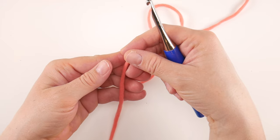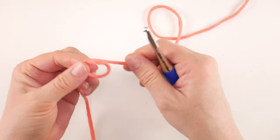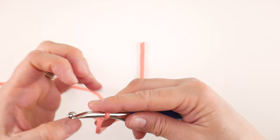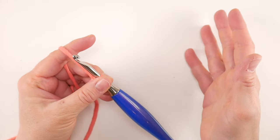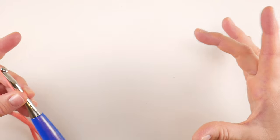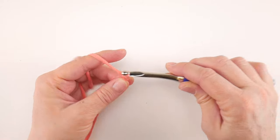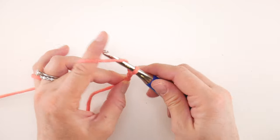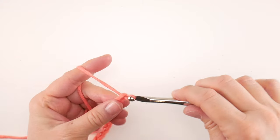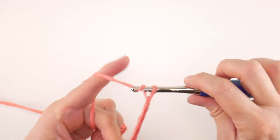First, put a slip knot on your hook. Wrap the yarn around your fingers to make a loop, bring the yarn behind the loop, reach in with your hook, bring up a loop and tighten. Then we're going to do our starting chain of 54 chains. To make a chain, wrap the yarn around the hook and bring it through the loop — and we chain all the way to 54.